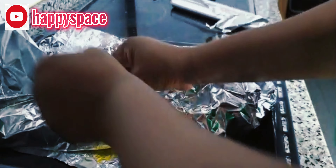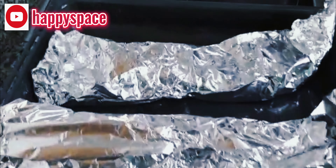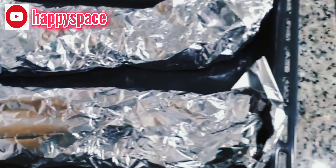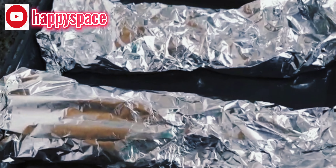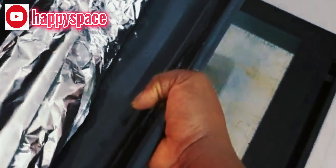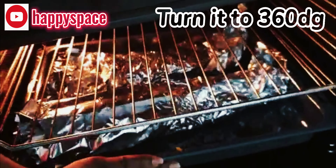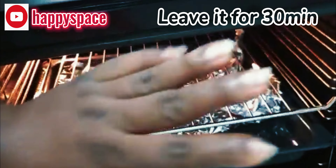Tie it properly and then put it in the oven. If you don't have an oven, you may not be able to make the fish this way — maybe you can use another method, but for me I think the oven is the easiest way. Set the oven to 360 degrees and leave it for about 30 minutes.